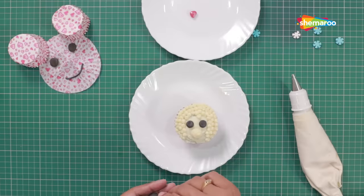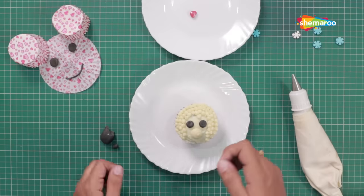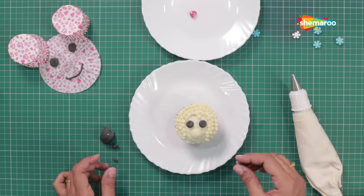Now, for the nose, roll a small ball smaller than the size of the eyes and place it over the large dot that you have piped.